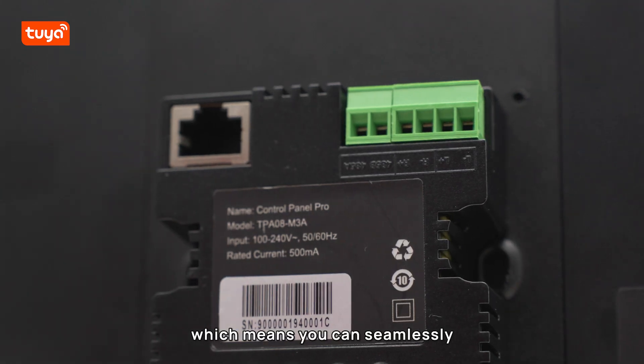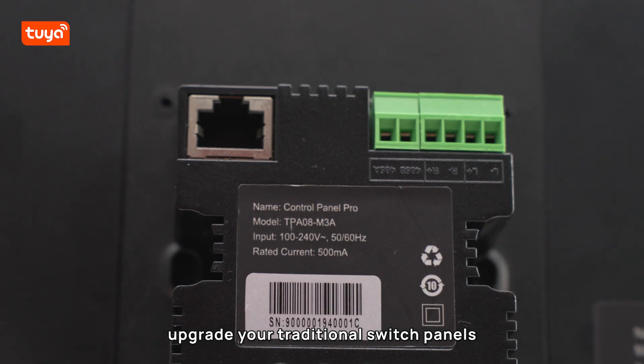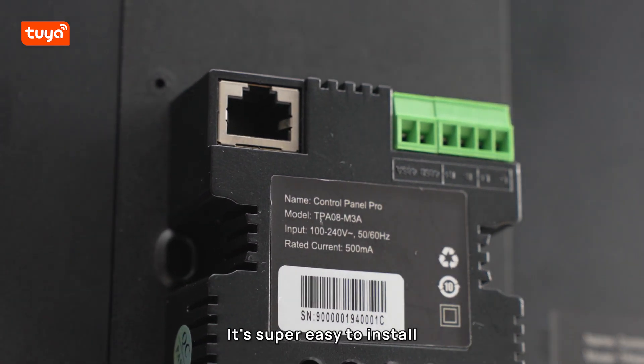Now let's talk about installation. This device is compatible with standard A6-sized wall boxes, which means you can simply upgrade your traditional switch panel without any hassle. It's super easy to install.